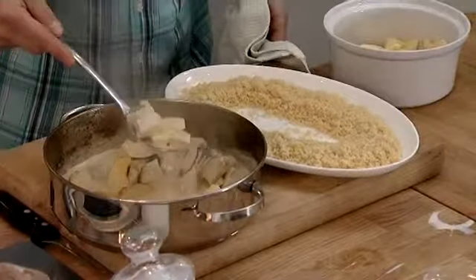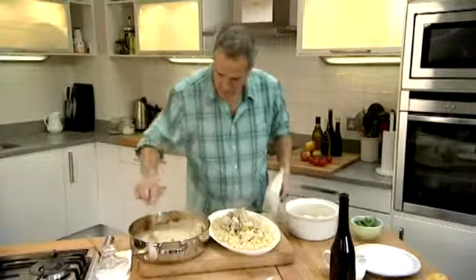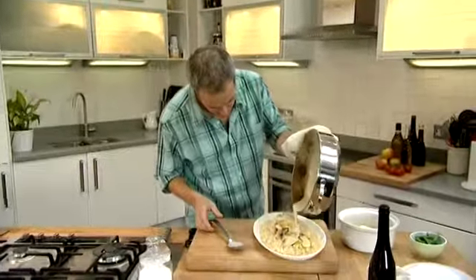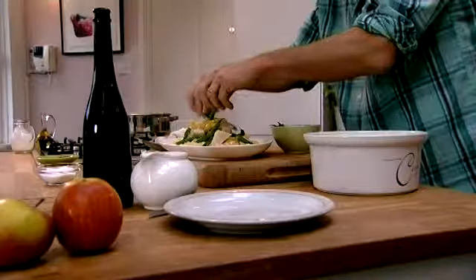Just ladle this perfectly cooked turkey to the centre. As you can see, the apples have just started to soften — that would be beautiful. The sauce isn't too thick, so what you end up with is a really nice coating sauce. Let me just put that over the top and a little bit around the couscous. I've got a few green beans here that we just poached earlier — sprinkle that over the top, and there it is. How easy is that? We'll see you next time.